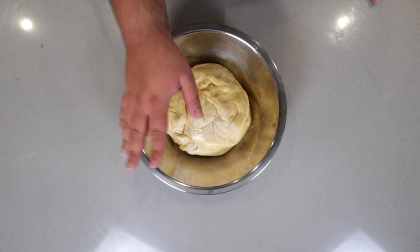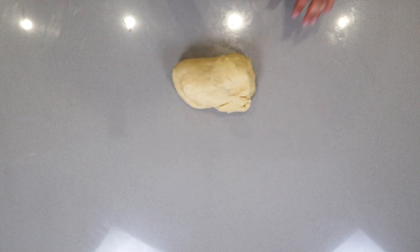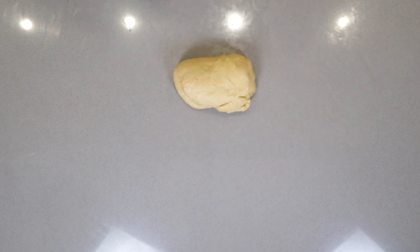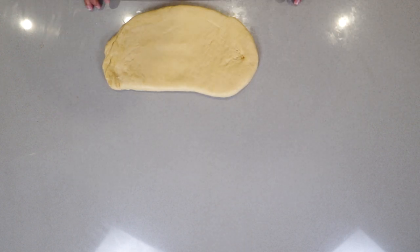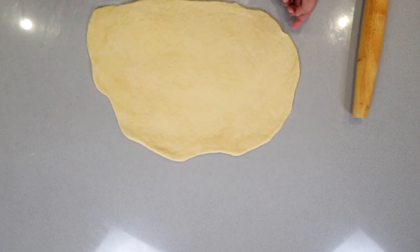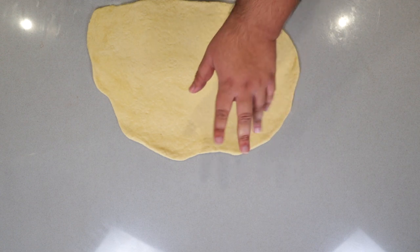All right, as you can see, our dough has ballooned up, so punch it down. Now, once you have it out of the bowl, use your rolling pin and flatten that to about a quarter inch. This is about a quarter inch. Now, instead of cutting them into circles, we're going to cut them into bars.